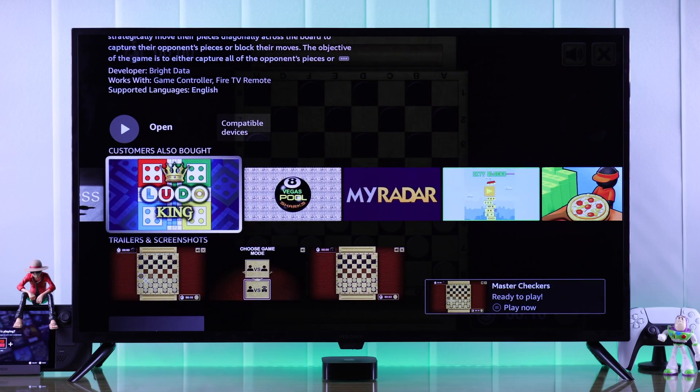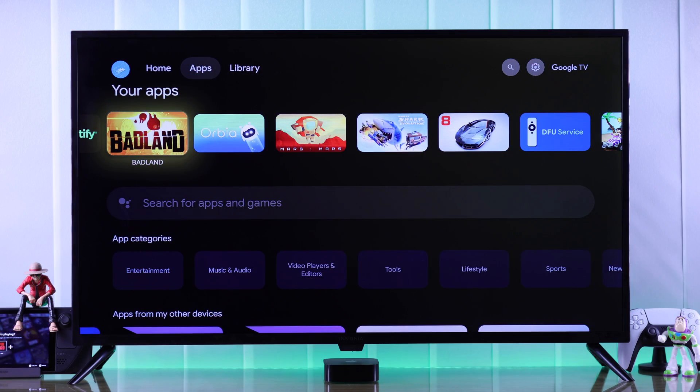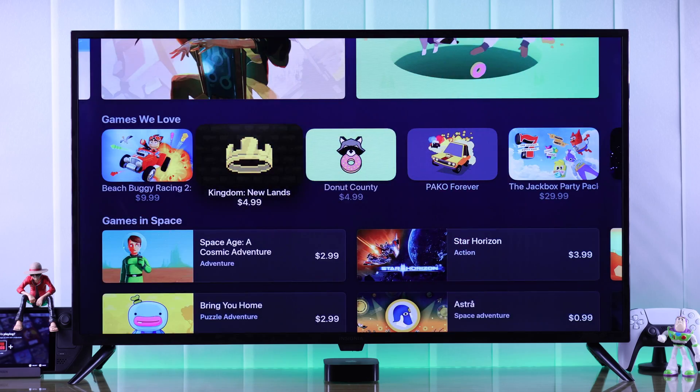But if you can't find the game that you're looking for, then you can try setting up a TV box such as Google Chromecast for all the Android games, or Apple TV for all the App Store games.